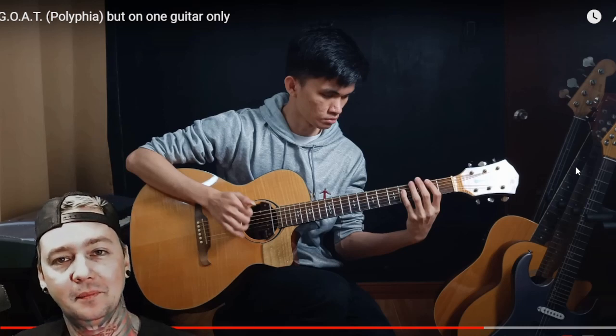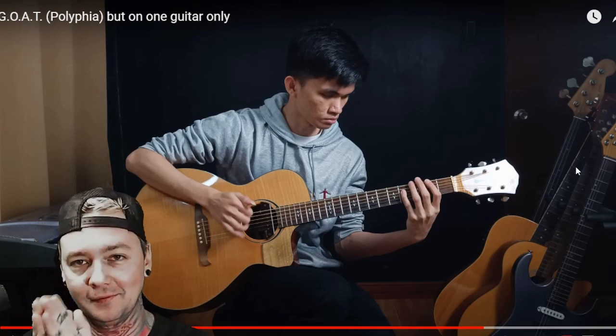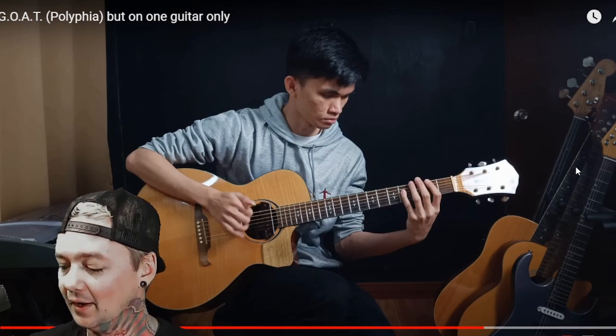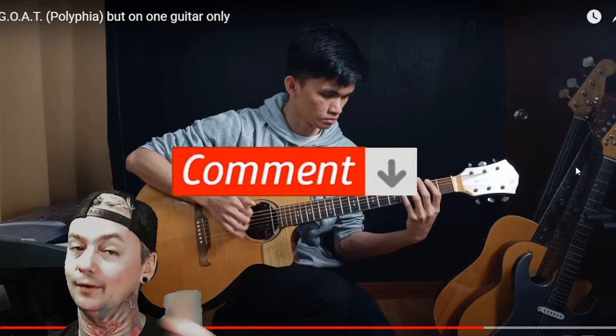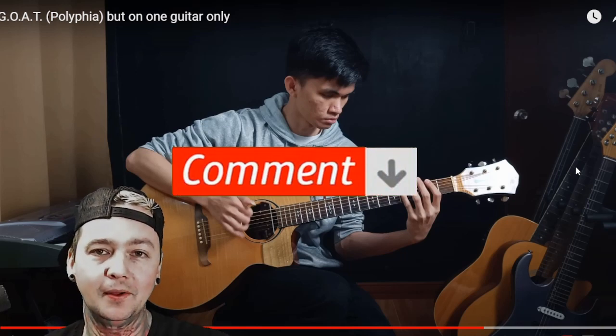Hit the like button, the follow button, support him. Hopefully you guys enjoyed this reaction video. If so, please consider clicking the subscribe button below. Did you agree with the 9.5? Maybe you would have went higher, maybe you would have went a little bit lower. Let me know in the comments below what you would have scored it.